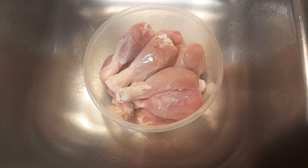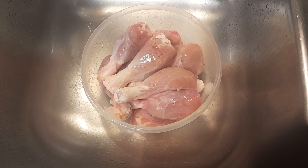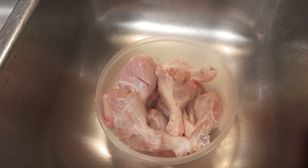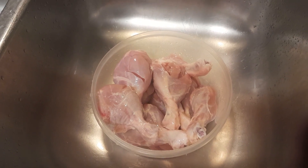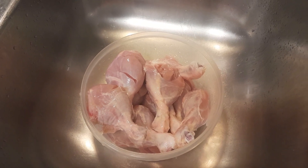I then go ahead and clean my chicken with some lemon juice and some water. I cut slits in each of my drumsticks so that the seasonings can marinate deeply.